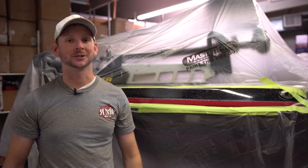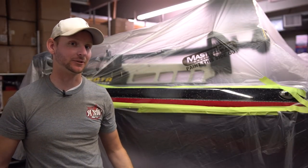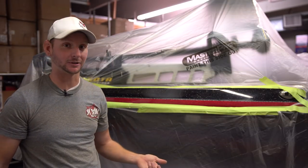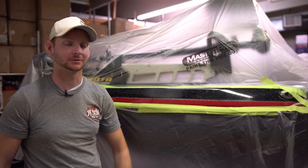What's up guys, Justin Russell with RussellMarineProducts.com. On today's video we're going to show you the proper ways to respray metal flake to fix a repair on your boat.